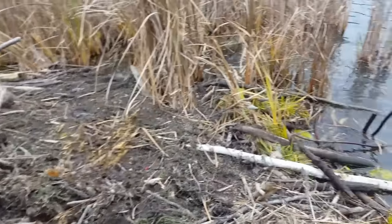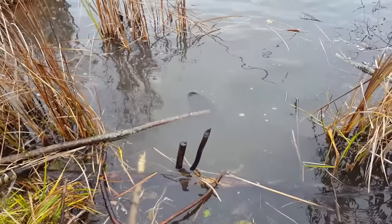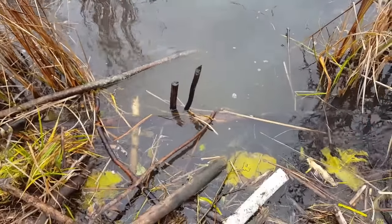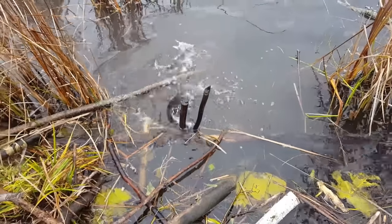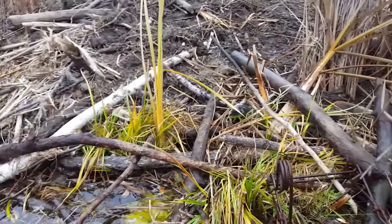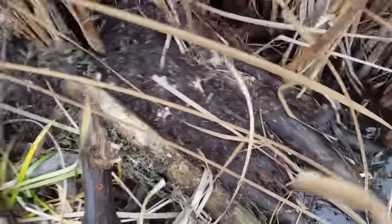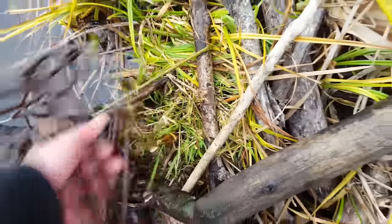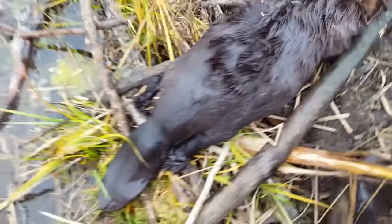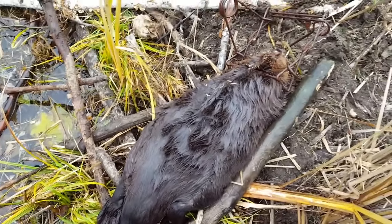Well, I'm out here on this lodge doing some nuisance trapping for the county — just set this trap two minutes ago. You see it? You see what I see? That Belial — that's a big beaver too. Just set this beaver lodge here, doing some nuisance trapping. Look at that — set the lodge, went over there to set another run on the lodge, wham! That's a big beaver, a big beaver. Oh god, look at that. Awesome!